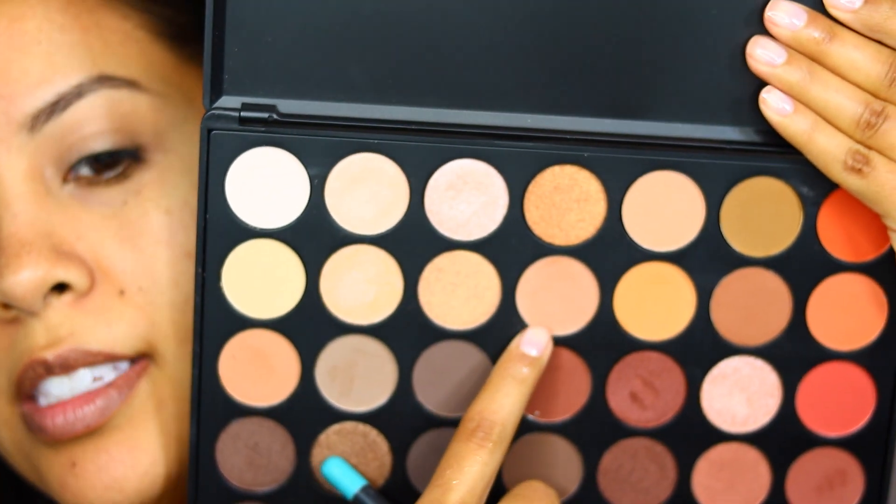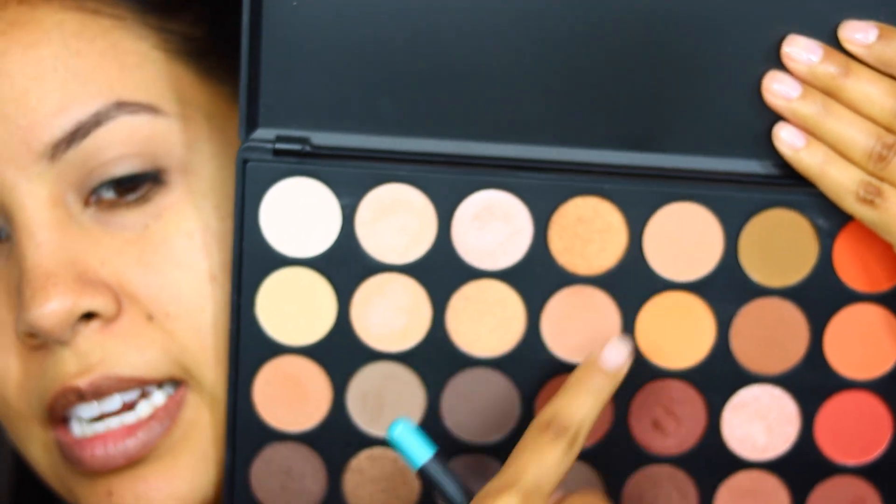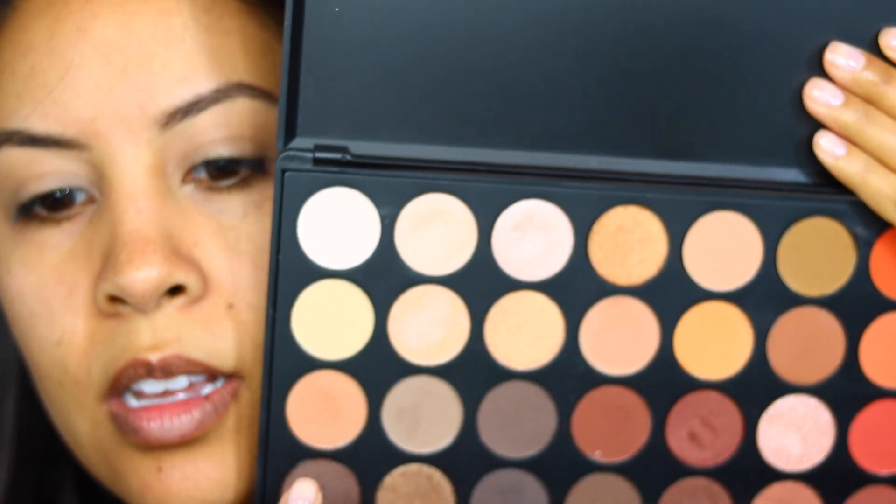I'm going to start with this color here. This one's actually really similar, but there's a lot of similar tones in here — like that one looks the same as that. I'll start with one of those and use it on my crease.